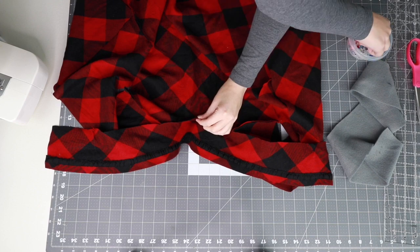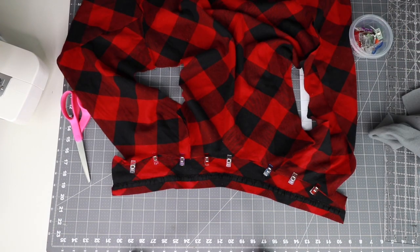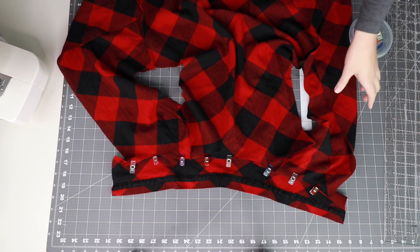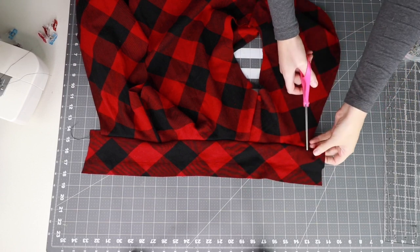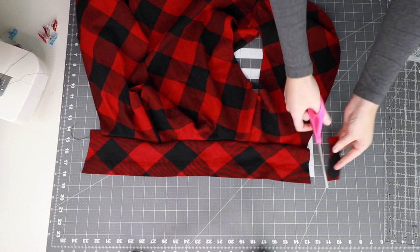Clip the collar into place, lining up the edges with the right sides together, and sew into place. Now cut off the edges of your collar so that they are even with the front of the vest.